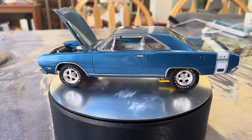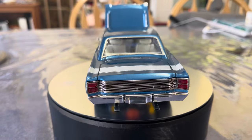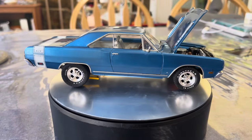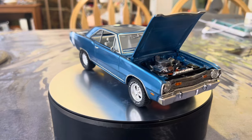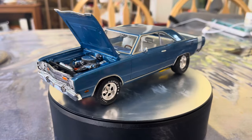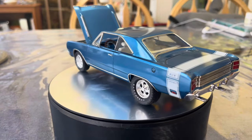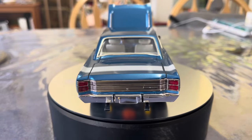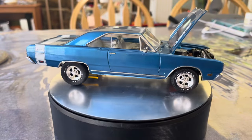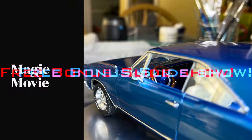Again, shout out to Jason Hanscom for doing this group build. I'm moving on to the next one — the USAC Unified Scale Auto Content Creators 55 Ford group build. If that one comes out half as good as this I'll be thrilled, though I'm a little daunted by it — it's probably the most complex build I've attempted since I got back into building about three years ago. Keep watching these videos; if you like it please hit like, if you like it a lot please subscribe, and if you don't, go watch somebody else.